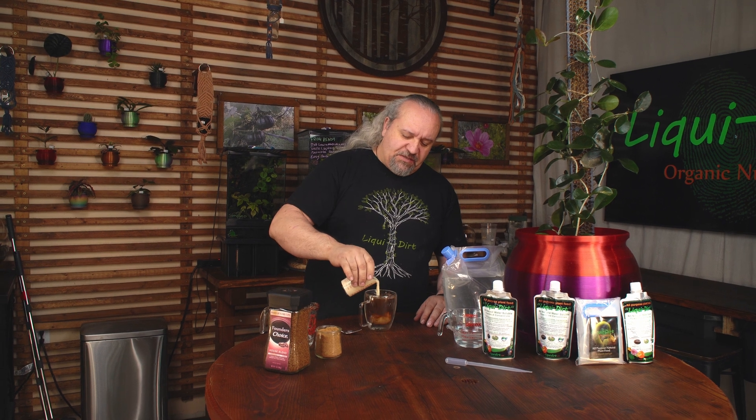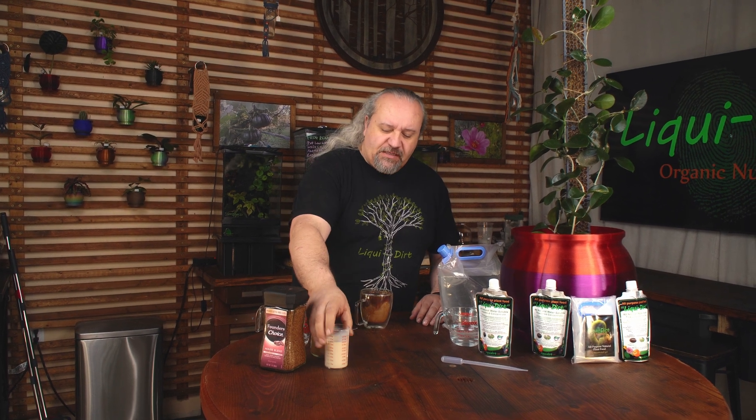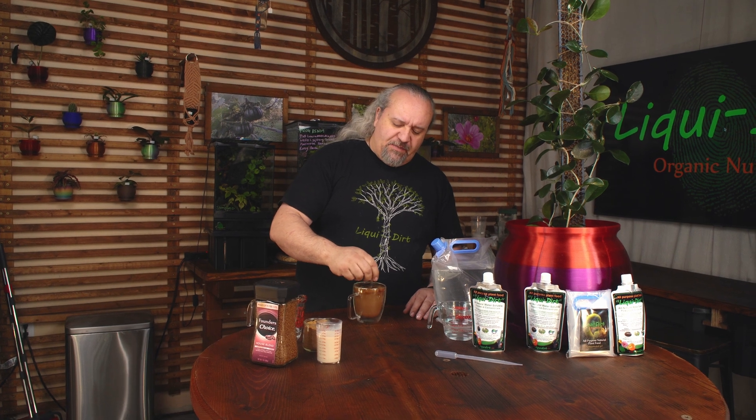And it doesn't matter if the plant is healthy or not healthy — Liquidert can fix that plant. It does that because of how simple it is to use and how simple it is to apply to your plants. It's about as easy as making a cup of coffee.